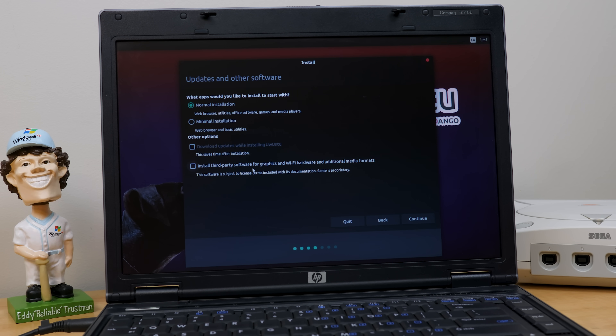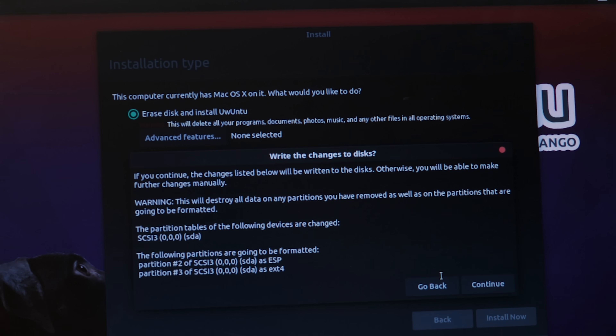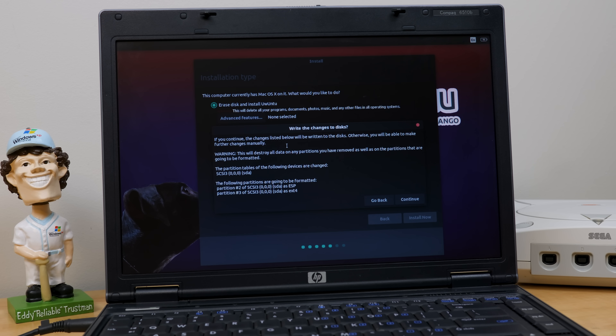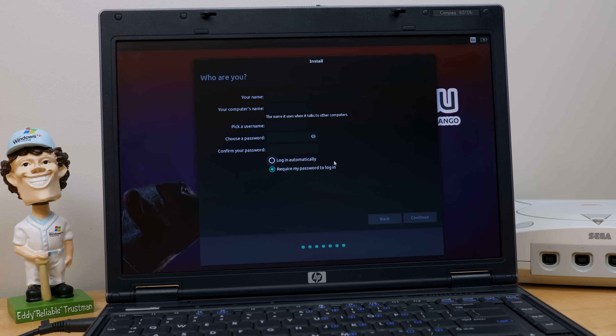We're going to jump straight into the installation process, going with normal installation and installing third-party software. It detected Mac OS X and we're just going to erase the entire disk and install Ubuntu to get that crappy operating system off here and put a real OS on here. We'll go to the default time zone. Our name — let's go MJD. We'll call this machine 'best OS' for the computer name. Password MJD, and we're going to log in automatically.